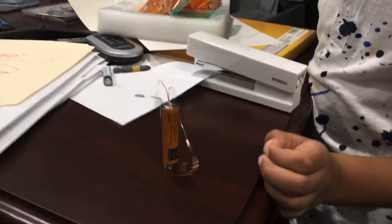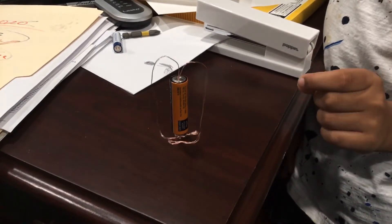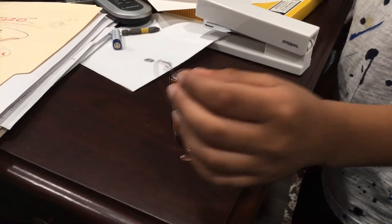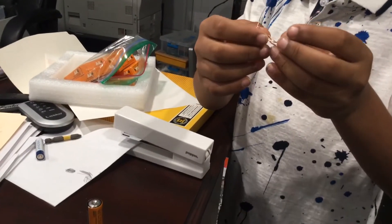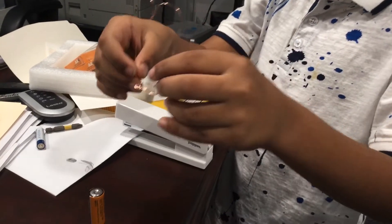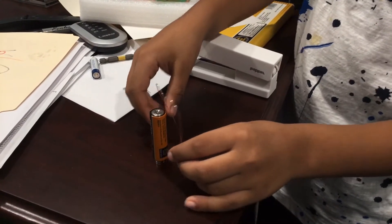Hi guys, today I made a battery and copper motor. So this is how you make it: you get copper and then you twist it into a heart shape, and then you make these ends parallel to each other. Make sure you don't put them right next to each other.